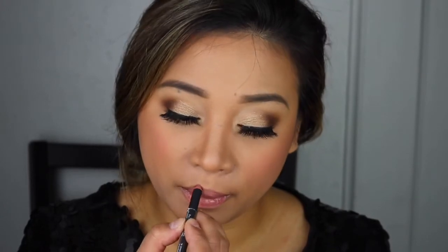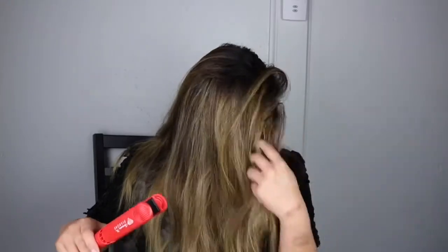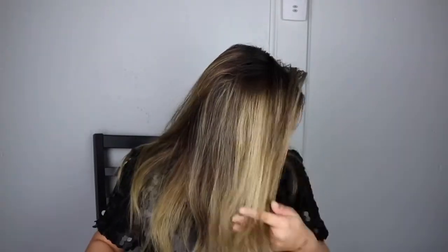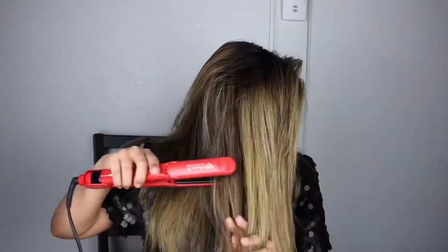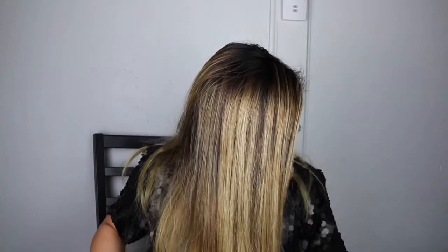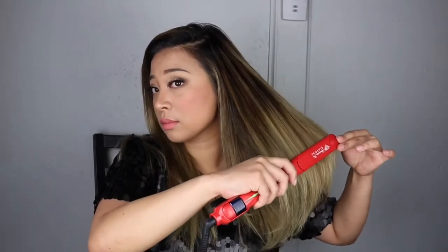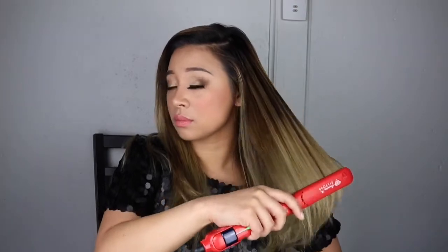For my lips I will be using the NYX Soft Matte Lip Cream in Stockholm and the Lip Liner Suede in Stockholm as well. Now I'm gonna flat iron my hair using my Irresistible Me Diamond Flat Iron. I'm addicted to this flat iron — I can curl or straighten my hair, it doesn't make it feel crunchy. My hair is actually bleached so I was scared at first, but it didn't do any damage. I only do this once or twice a week.